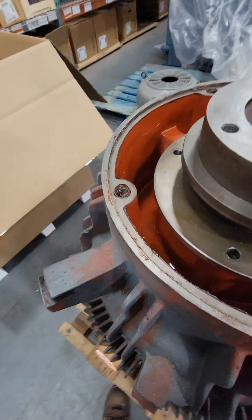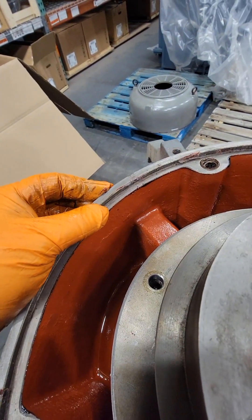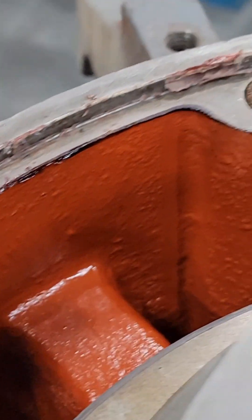That top cap was kind of tough to get off. I'm not sure if it was red Loctite inside of here — it's extremely sticky and all over the edges. It might be some type of sealant that never cured because of the oil inside it, but whatever it is, I don't like it.